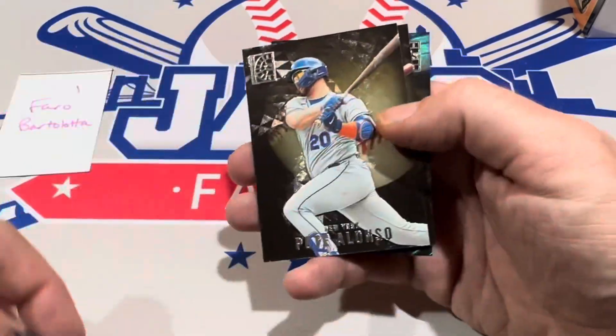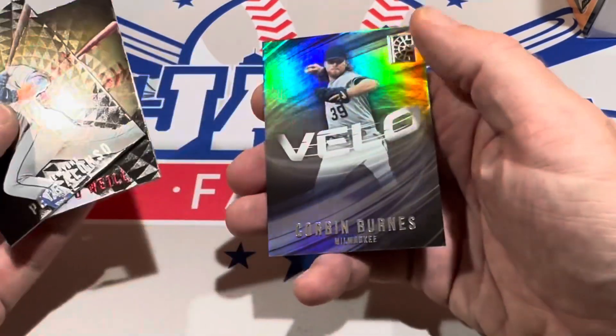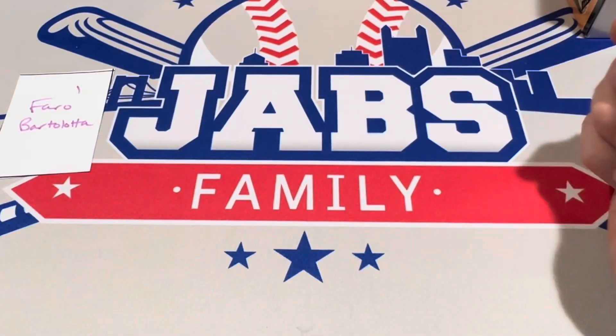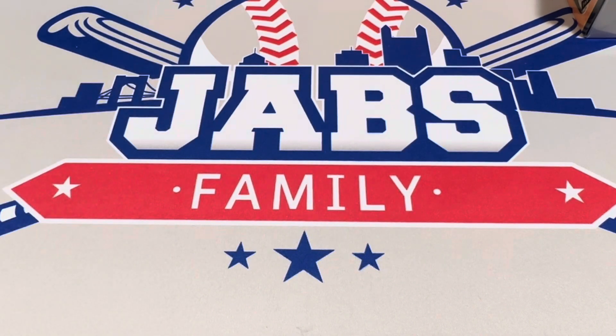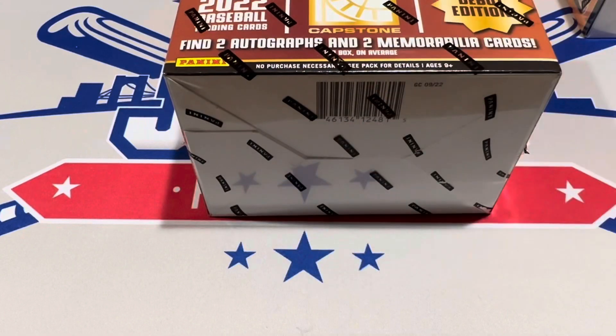So let's talk price point. These boxes sell for around $120 a piece. If you're going to pick one of these up at your card store you'll probably pay around $120. Depending on where you go, sometimes you may get it for less, sometimes you may pay more. About $120 is the average price of a box of these, and they're around there on eBay too after all the fees. Let's move on to the second box.